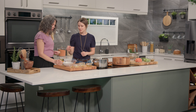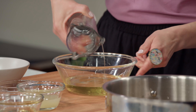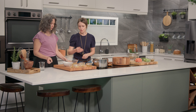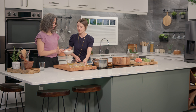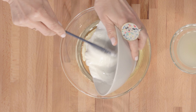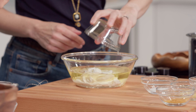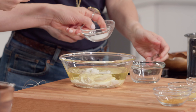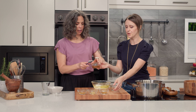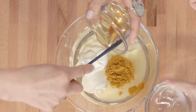The dressing is incredibly simple — we're just gonna dump everything in and whisk it together. We have canola oil, plain yogurt — either Greek or any kind of plain works — a little bit of lemon juice, salt, honey, and then curry, of course.